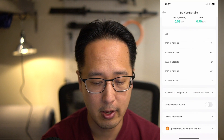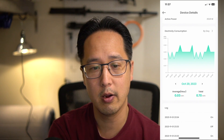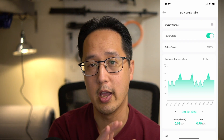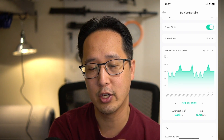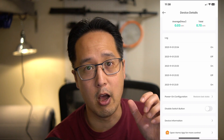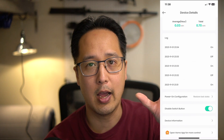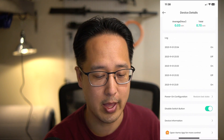The next feature is 'Disable Switch Button,' which I also really like. When I was monitoring my freezer, I always needed the power state on — I just wanted it for energy logging. But the smart plug has a physical button that acts as an on/off switch, and I didn't want to accidentally turn off the freezer. With this feature enabled, pressing that physical button does nothing, so it's a nice touch. Below that is the device information showing the serial number, model, and firmware.